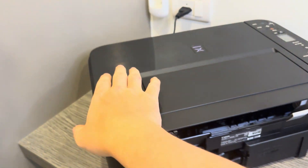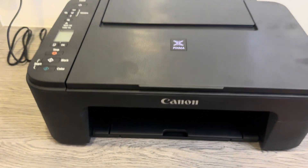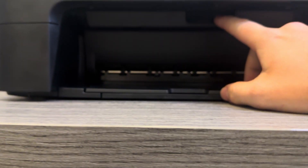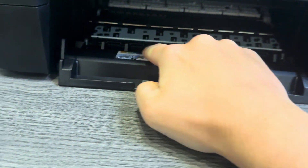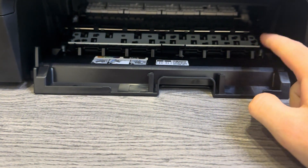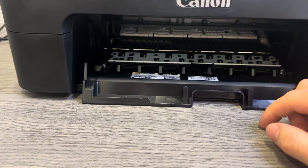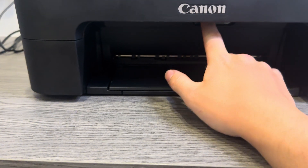Please have a check there. If you cannot see it, then it should be either on the other side, or there's another location where it possibly could be on other models — and that could be at the front. Pull down this little slide until it's fully down, and you may find it on the bottom lip of the printer. That's another location to double check.